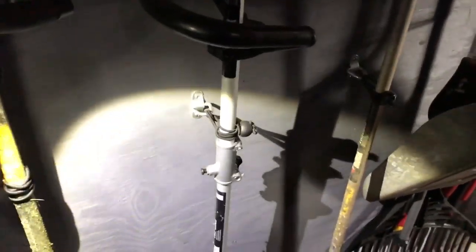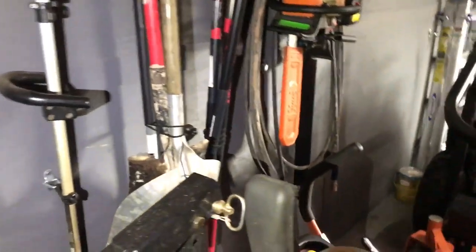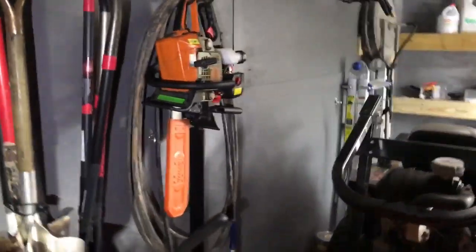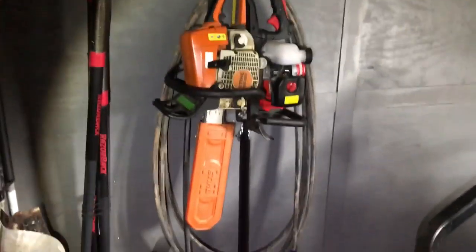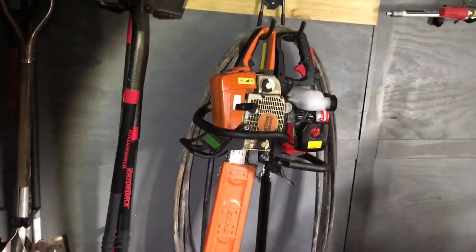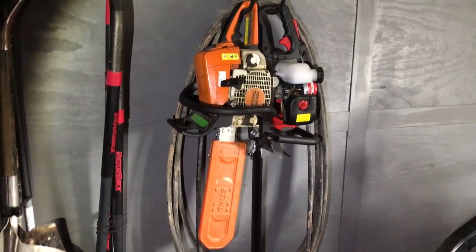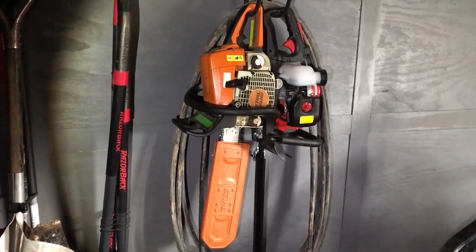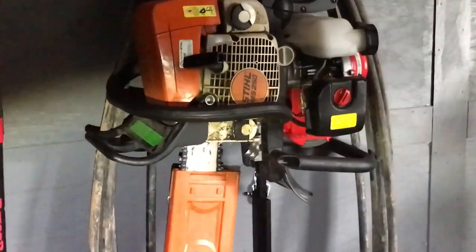I bungee-tied them to the walls so they don't go anywhere. I've got the shovels, rakes, and a Stihl chainsaw. I used to work at a small engine shop that sold Stihl and I picked this one up for a good deal new. I just love the Stihl chainsaw — gas doesn't go bad in them, they start every time, and there's plenty of power. It's a 16-inch MS 250, I love that chainsaw.